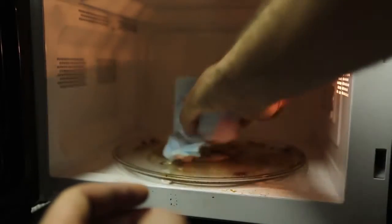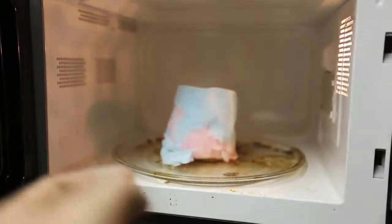Okay, we got here cotton candy — we're just gonna set it like this. Beautiful. Alright, we're just gonna put it for one minute. See what happens.